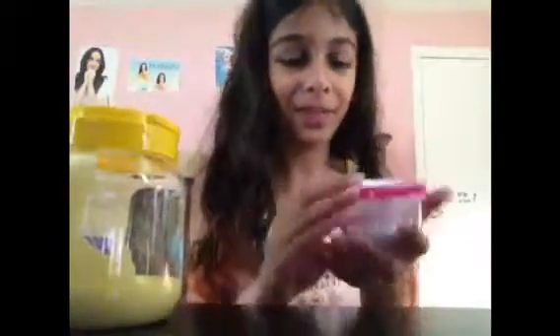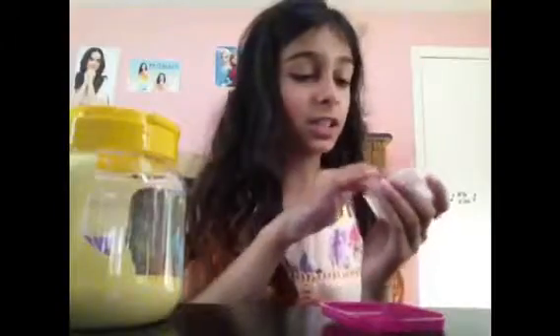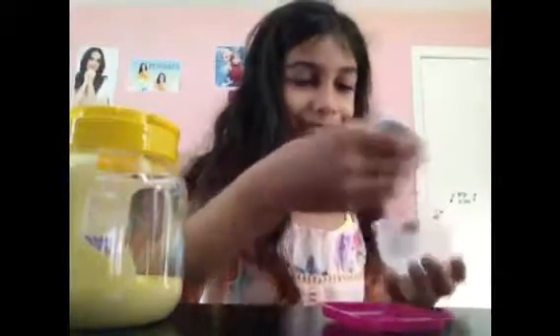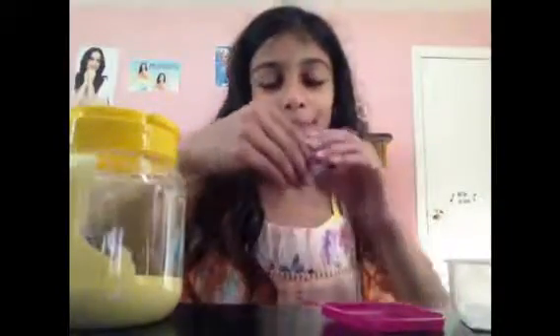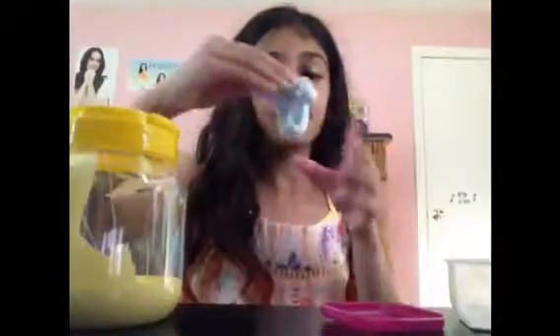The next slime is this fluffy slime. By the way, all the ones that are in this container I got from Avery. This one is not sticky at all — it's actually my favorite slime ever. See, look, it's not sticky at all. Sometimes if you leave it on your hand it kind of starts sticking a little bit. But it's like my favorite slime that Avery made for me. If you want to learn how to make this slime, it's on her channel.